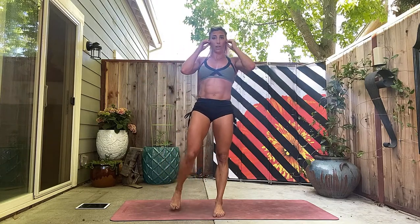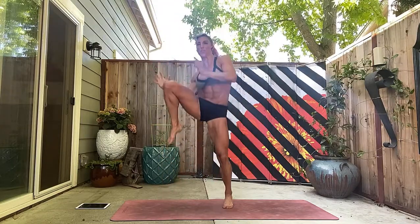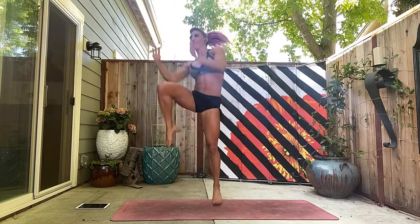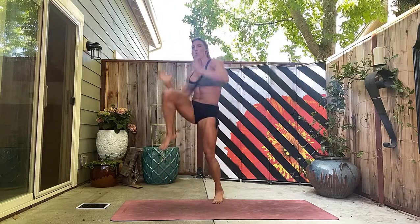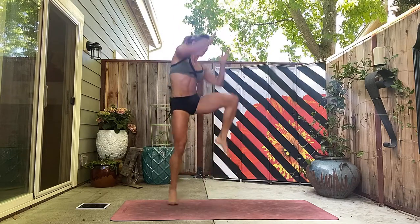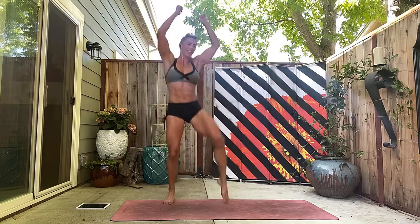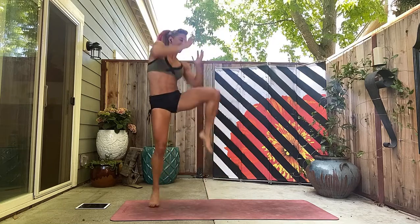Shake those legs out. Now we're on to our side knee runner. Who's ready? One, two, three, four — drive the knee. Six, seven. Still flexing the abs. Nine, ten, eleven, twelve. Think about pulling your hands down — thirteen, fourteen, fifteen, sixteen.